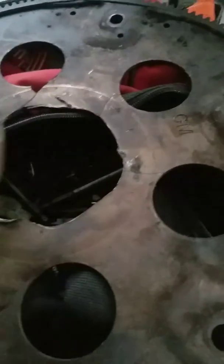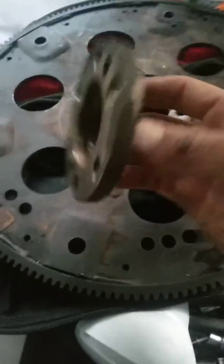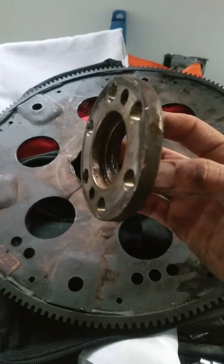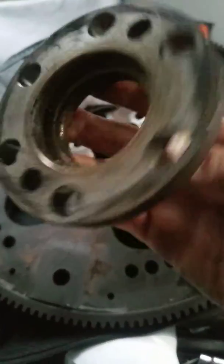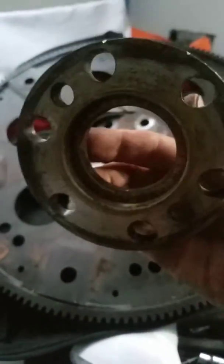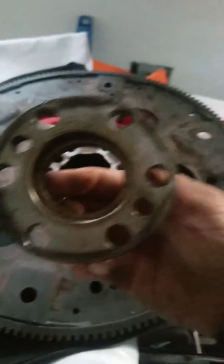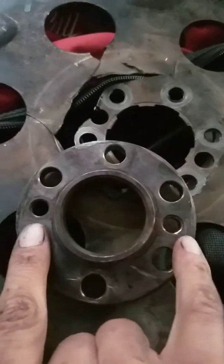We're doing a quick update video on this flex plate. This wasn't coming off super easy. For the LS604 L80E transmission, there needs to be a spacer for the crankshaft, and this spacer is what allows your plate to line up properly.